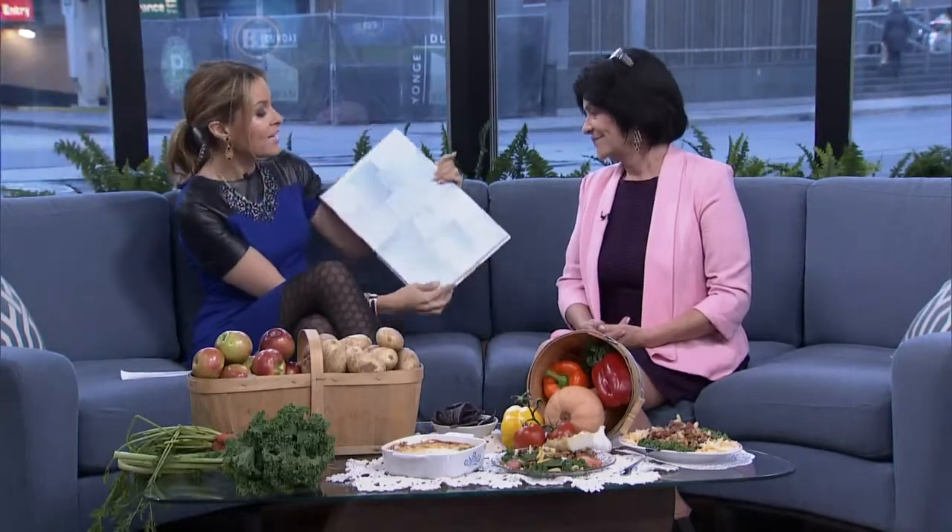When you make food with your own hands, I really think that the love that's created, that you're sharing with people you love — your family, your friends — I think it makes the food taste better. Yeah, it's the love in the food, and you control what's going in it.